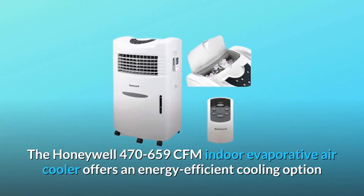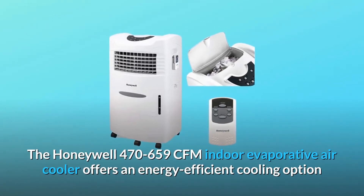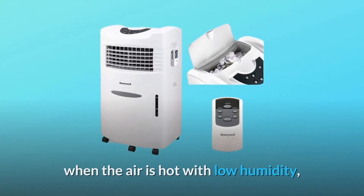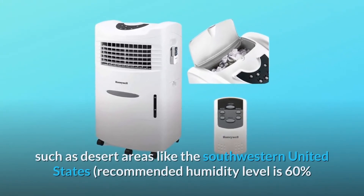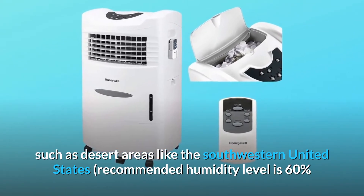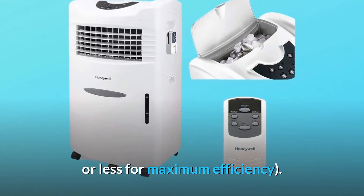The Honeywell 470 to 659 CFM Indoor Evaporative Air Cooler offers an energy-efficient cooling option when the air is hot with low humidity, such as desert areas like the southwestern United States. Recommended humidity level is 60% or less for maximum efficiency.